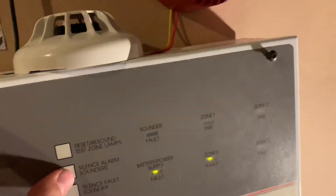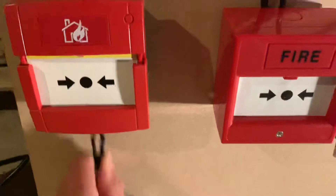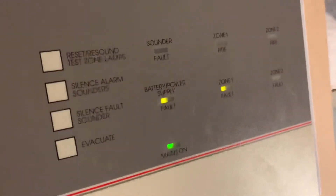Yellow. I'm just going to silence it, and then — sometimes if you put in the test key it doesn't always come out. There we go — then reset. Silence, fault — because there's still no batteries. This is a demo system, so I'm probably not going to add batteries. For the Roshni sounder, it says 9 to 28 volts DC. For some reason my panel outputs 27 volts DC — I'm not sure why.